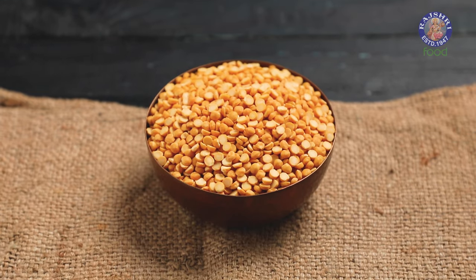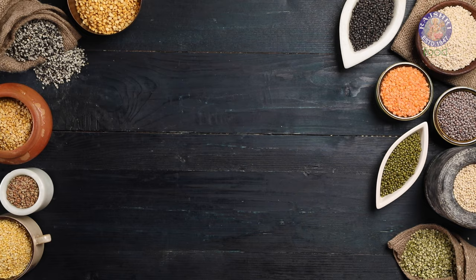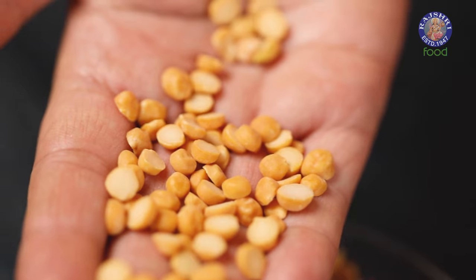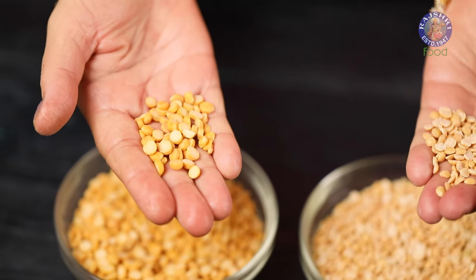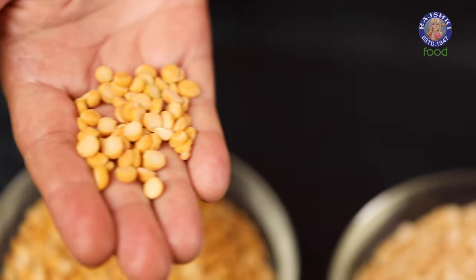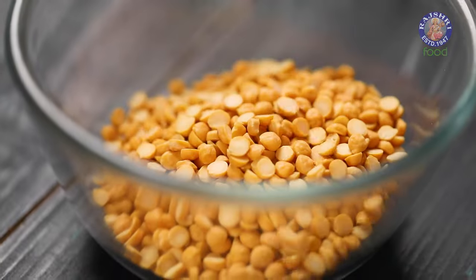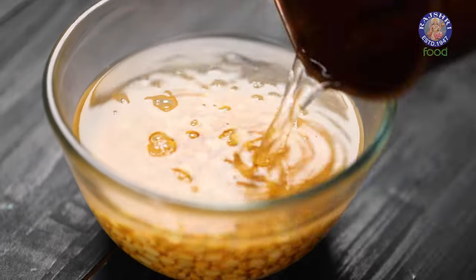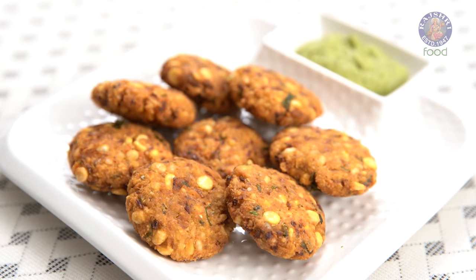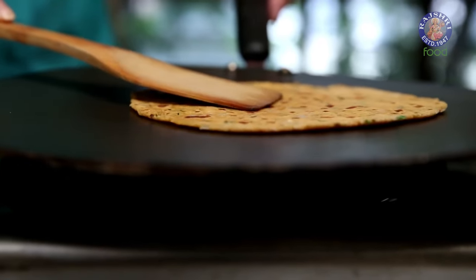Our next variety is Chana Dal, also called Bengal Gram or Split Chickpeas Lentil. Just like Toor Dal, this one too is yellow in colour and looks almost the same. But if you observe carefully, Chana Dal is slightly thicker, larger, and bumpier, while Toor Dal is flatter and smaller. Since this Dal is tough to cook, it needs soaking for at least 2-3 hours in hot water. Recipes like Chana Dal Vada, Chana Dal Palak, Curries, Dals, and even Parathas are made from this.